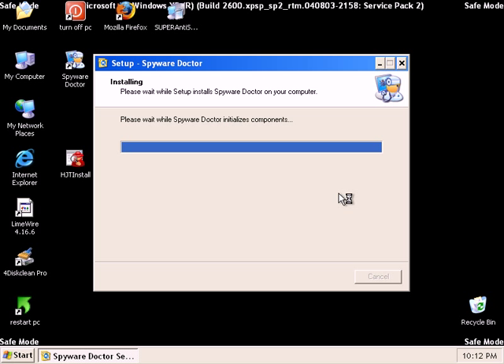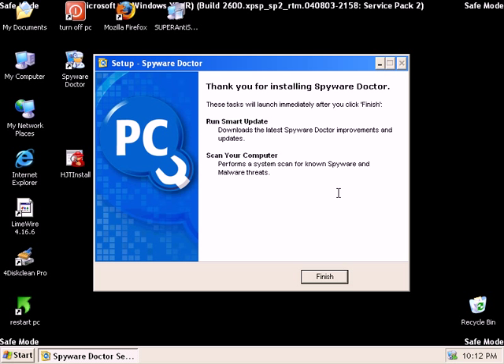All of the utilities that you see me using in this series of videos will be listed on my blog at remove-malware.com.